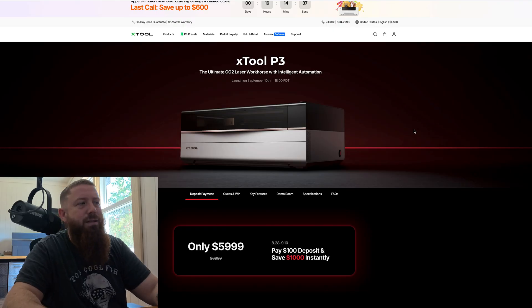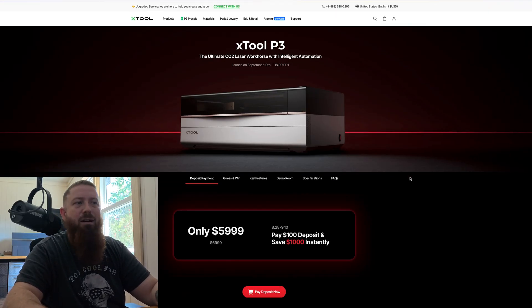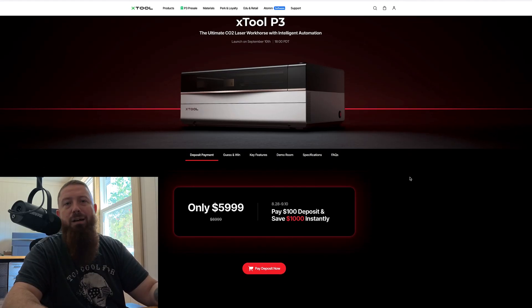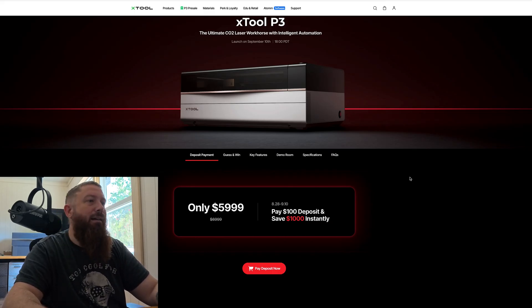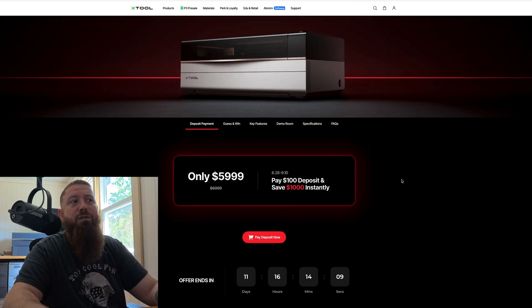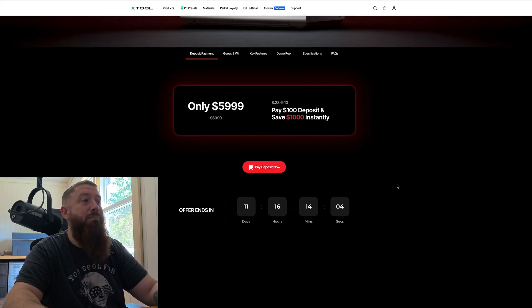The first thing you'll notice is they've got their $100 deposit, save $1,000 deal going on again. It's something they always do when they release one of these machines, and it really is a great way to save money — this should be the best deal you'll ever get on this machine. You just put $100 deposit down. It'll save you $1,000 in the end. It's not a cheap machine — it's going to be $6,000 if you save that $1,000, otherwise $7,000. But it is a very big machine.